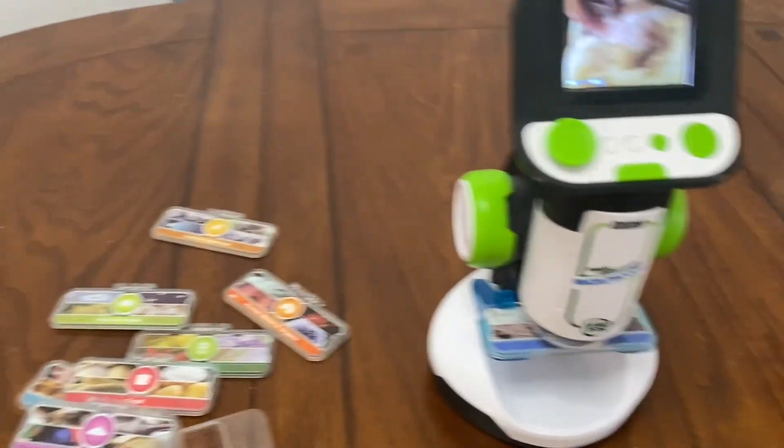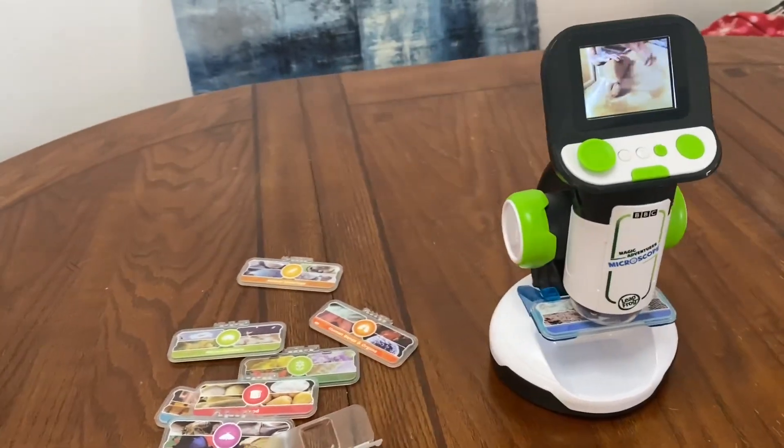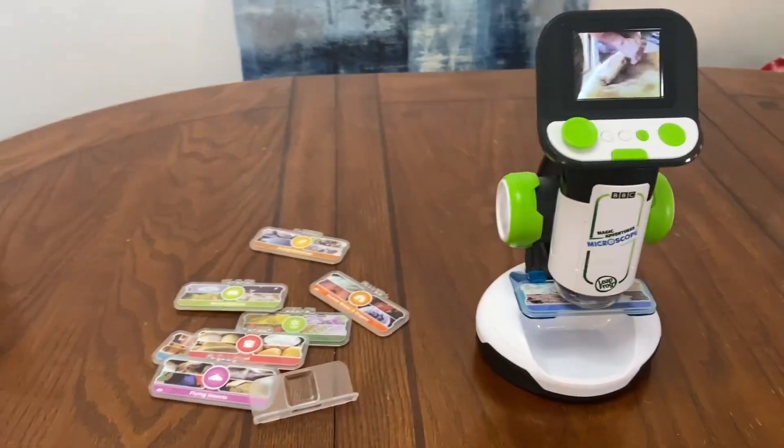It is very durable. It does take four AA batteries, so you may want to go ahead and take that into consideration when you're buying it.